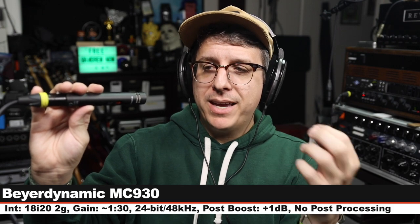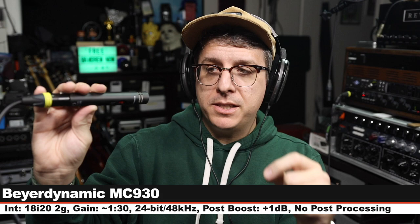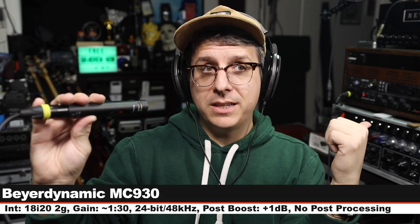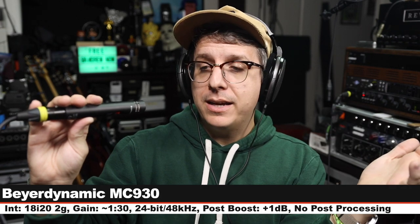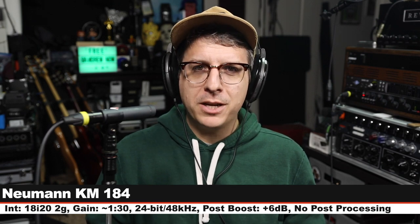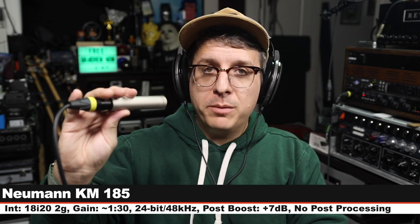Now I am on the Beyerdynamic MC930 — this goes for about $460, no pad, no filter engaged, six inches off, gain still set at 130, and here is how this sounds compared to the Neumann. This is the KM184.